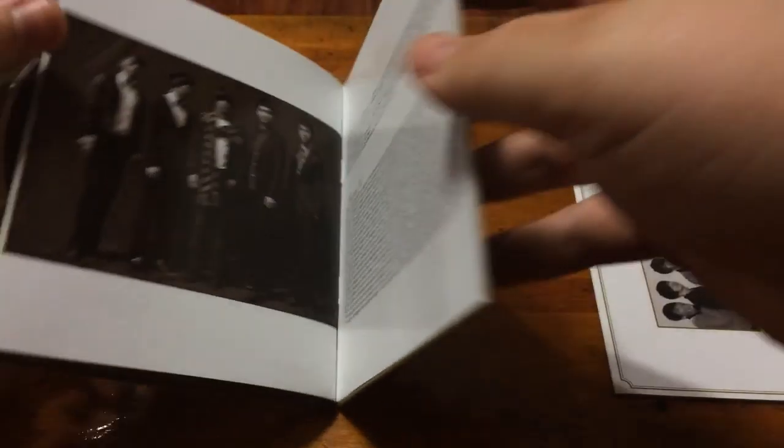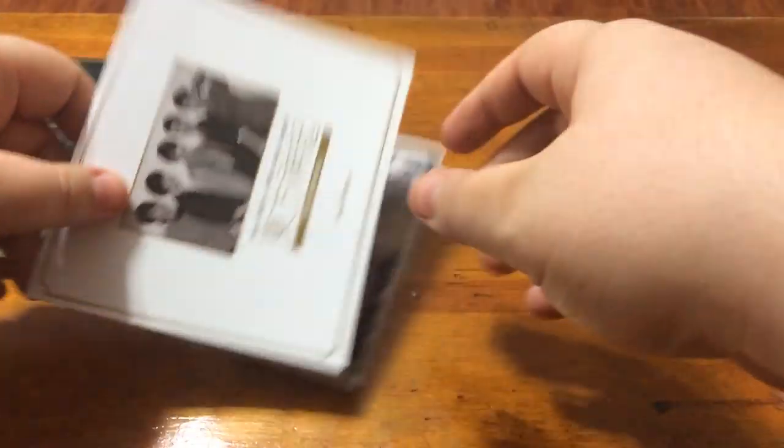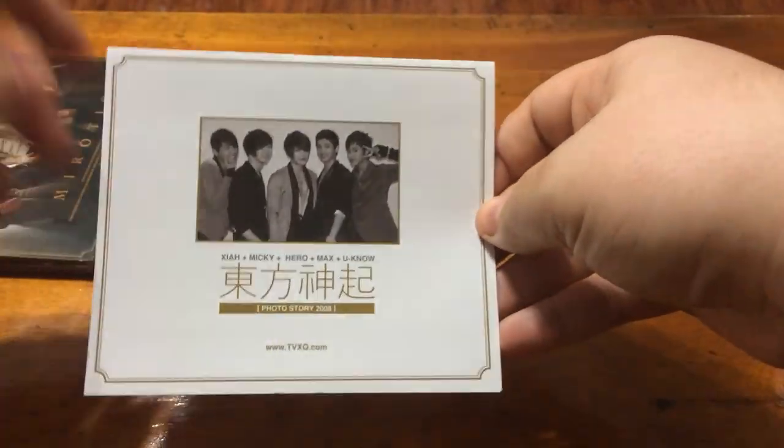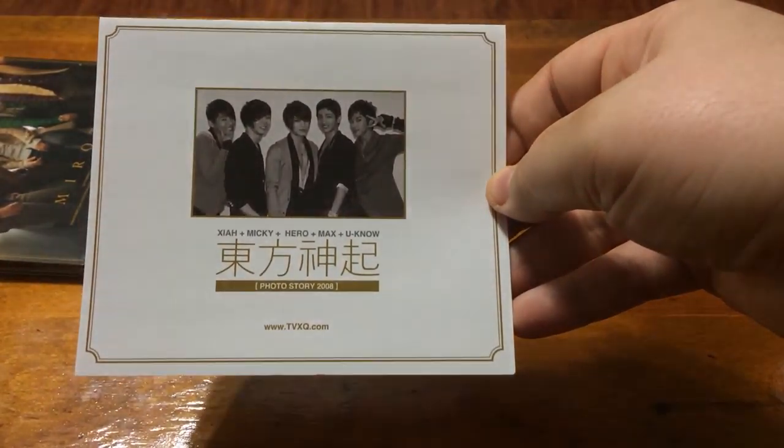And that is it for the little booklet. Then it comes with this — or at least this version came with this. It's just a photo story.